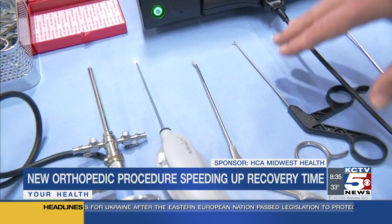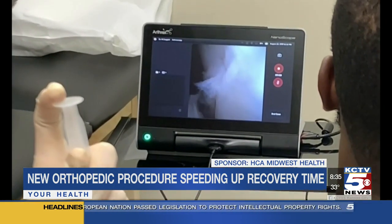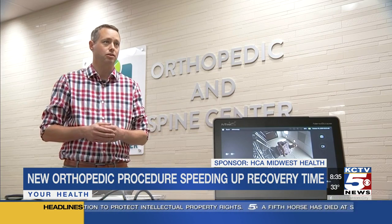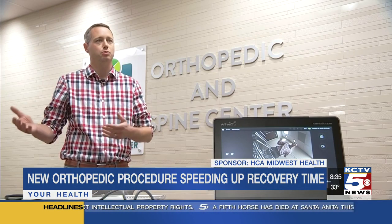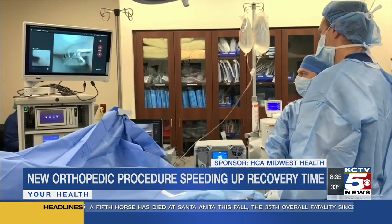Dr. Daggett says the less invasive, the better the outcome. Being able to do things through a needle-sized instrument instead of a large incision, or even the standard arthroscopic incision, is going to equal less tissue damage and less pain. And getting back to a pain-free life happens even faster.